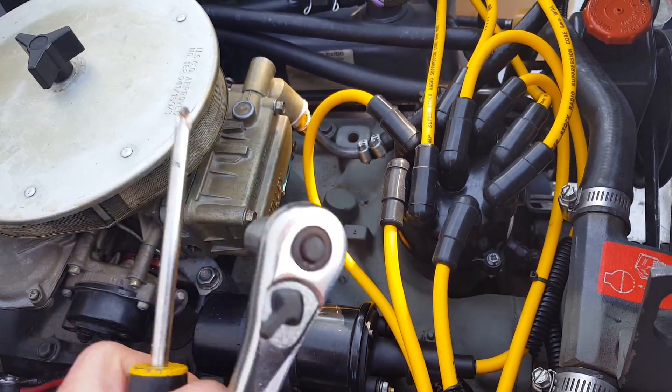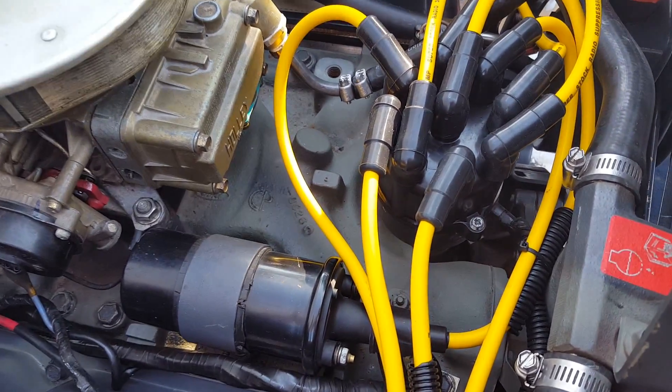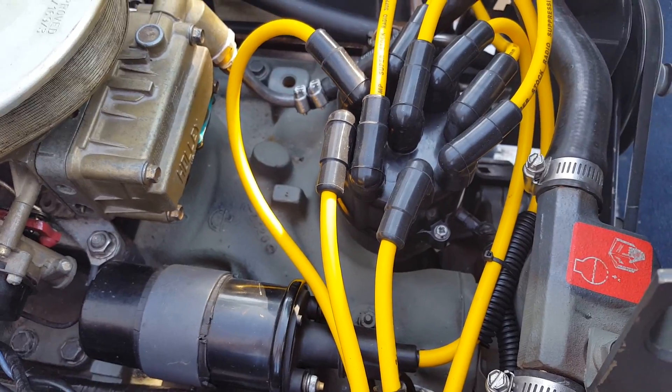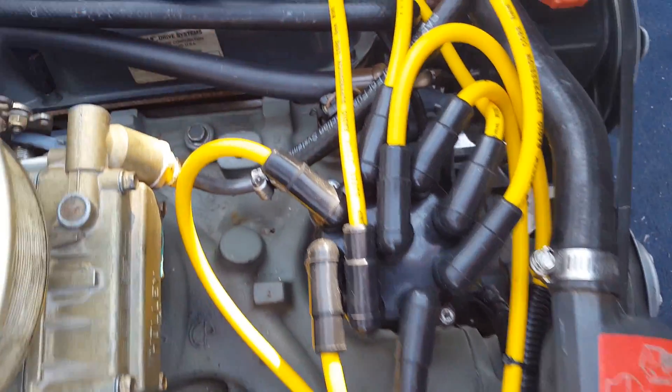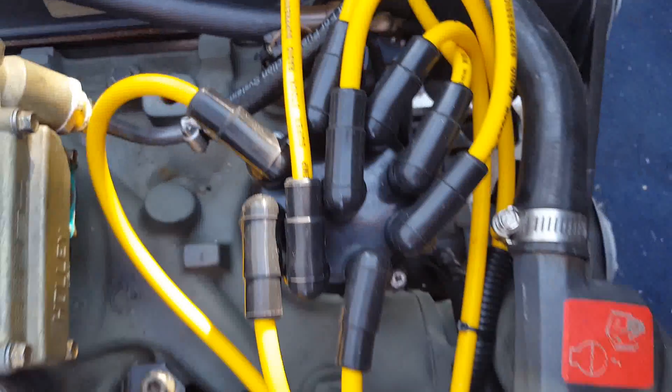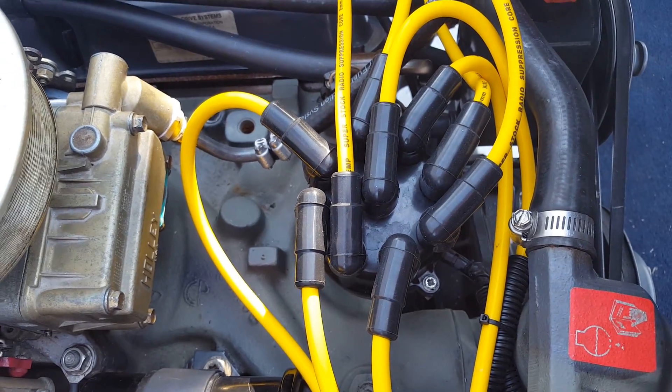You're going to need a Phillips and a half-inch socket to diagnose this. First thing we're going to do is loosen up the cap. If you look right there, there are actually two Phillips screws. Go ahead and loosen those — that will help loosen up your cap.